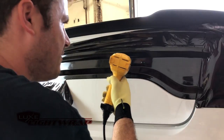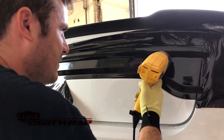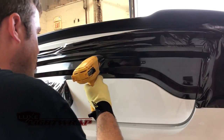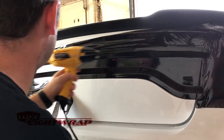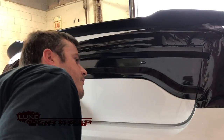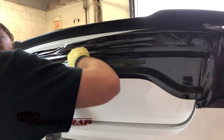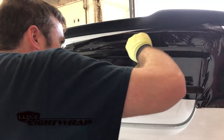I'll always just post-heat a little bit throughout this process. I'm going to do it a couple of times — it's just a sanity check, just making sure that we have long-term success. Same thing right along the top of the light.